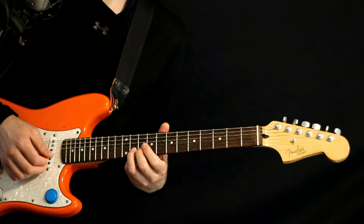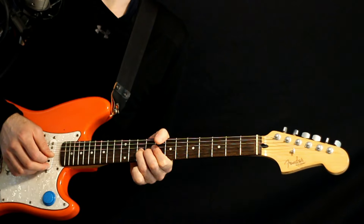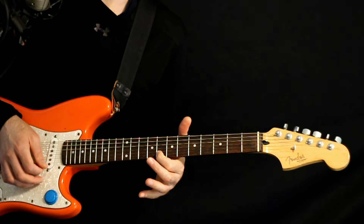Start here on the 10 of the G — hit that, hold it a moment, go down to the 8 on the high E, hold that just a sec, and then go to the 9 on the G. Then we walk down the B: 11 to 10, and then land on the 10 of the G. Just do that whole thing a couple times.